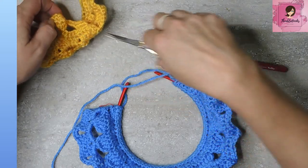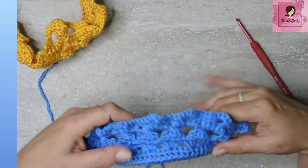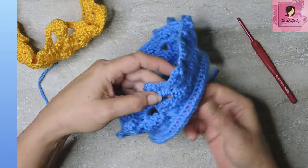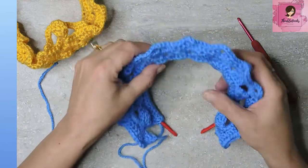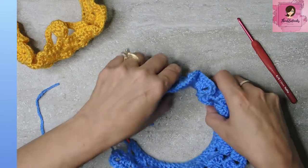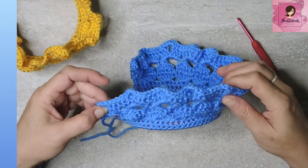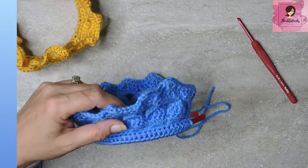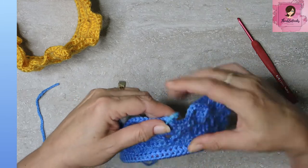Now we're going to do just a tiny little part right in here. Leave a tail long enough to weave in. Look at your crown, twist everything so it's pointing up, and decide which side you like best. We have thirteen points total, so we want number seven — the center front. There are six points on either side of that center one.